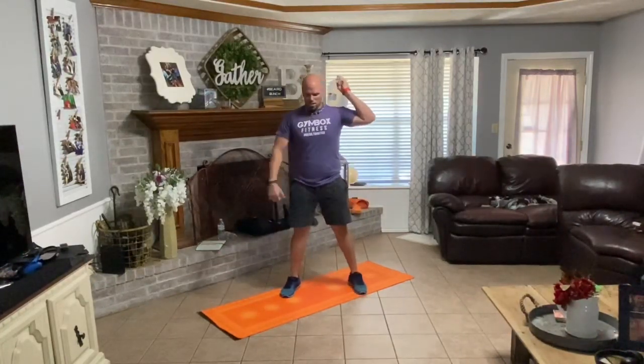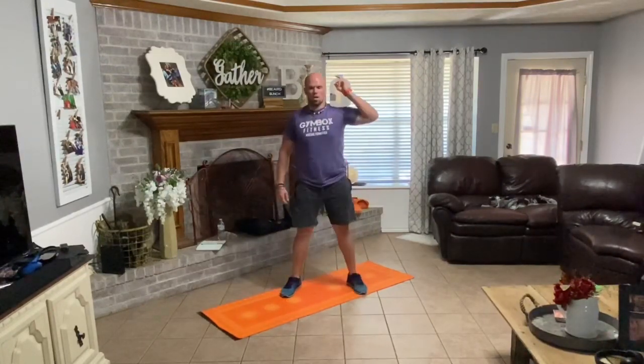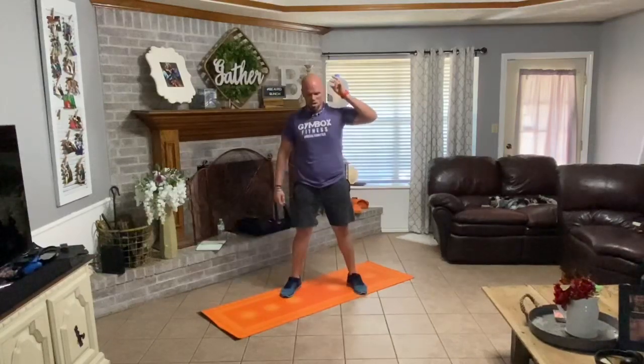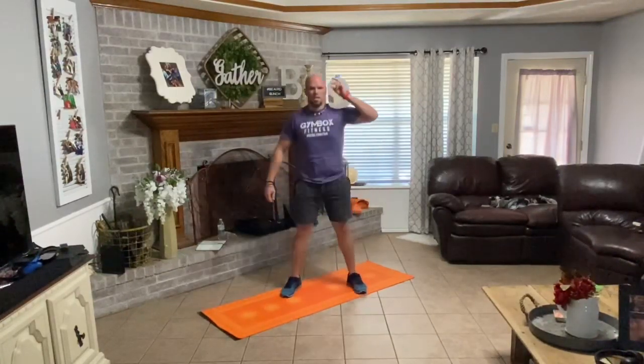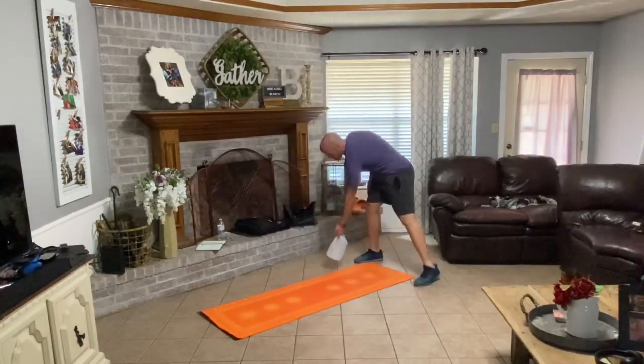Down into it. One, two, three, four, five, six, seven, eight, nine. Very good. Set your water jug down.